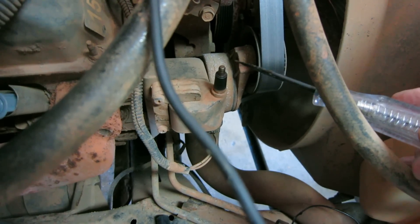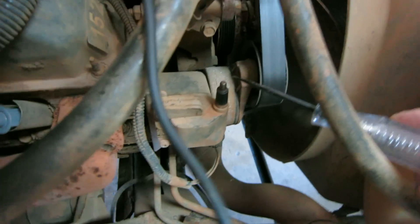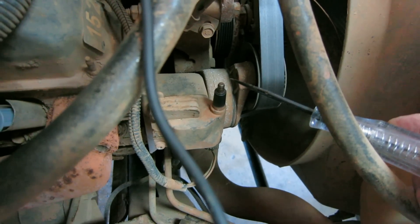This is a 2009 Dodge truck with a 5.9. I want you to go spin the starter, and I'm going to show you this spark, what it looks like. You'll get to see it in a minute.